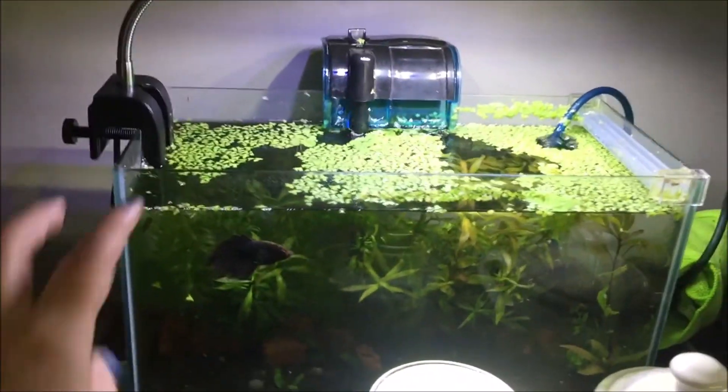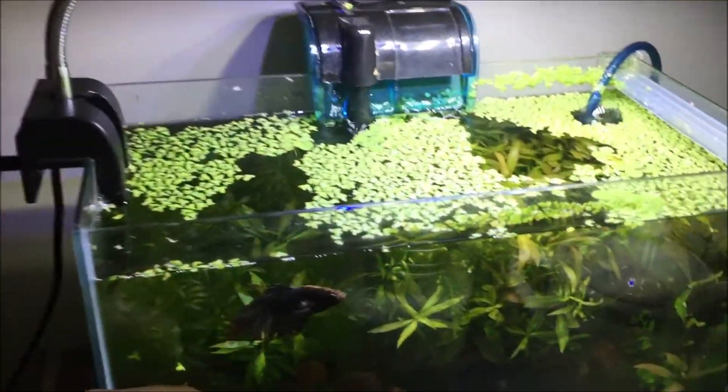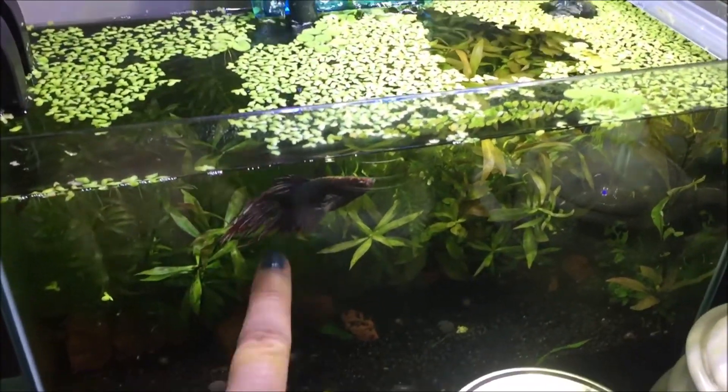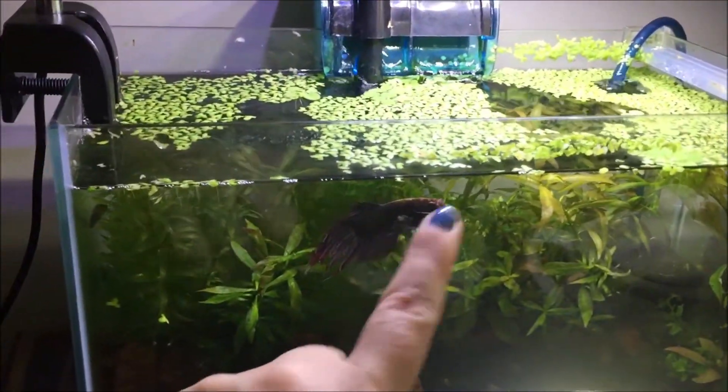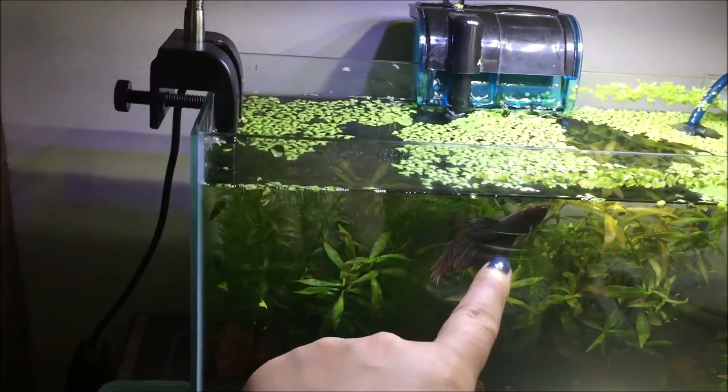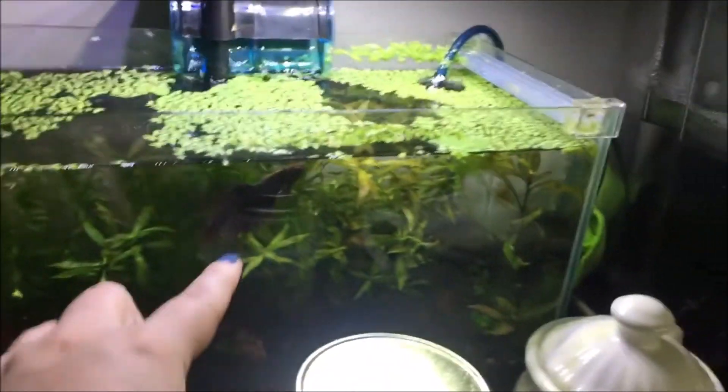I'm just excited to get a heater for this tank because this house is always freezing cold. What I might do is switch this guy out with my orange fish and put him into my shrimp tank, then bring the orange fish in here.